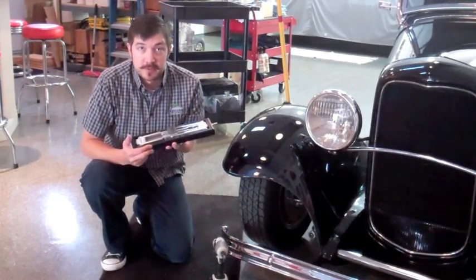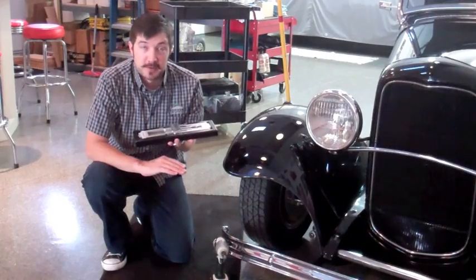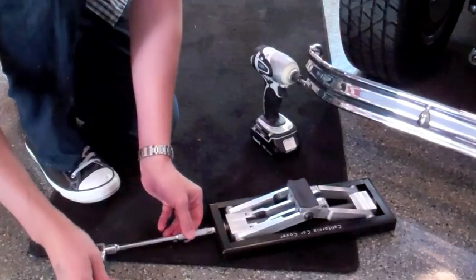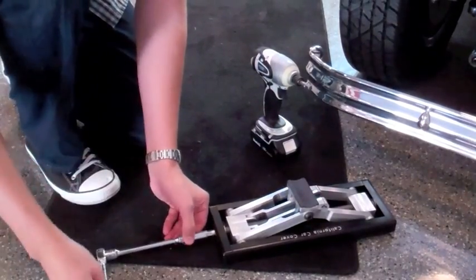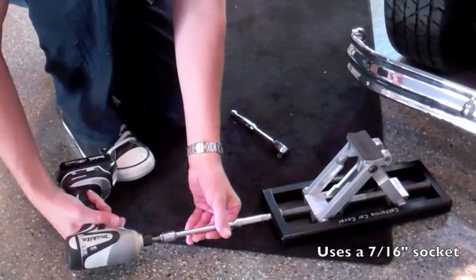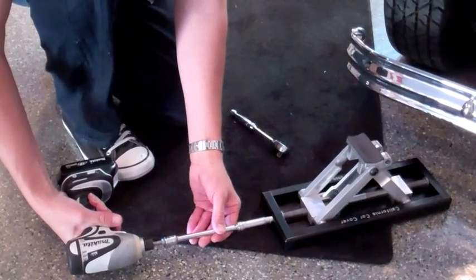It's also ideal for lower vehicles that don't have enough ground clearance to get a regular floor jack underneath. Now I'm going to show you just how easy it is to use this item. Minimal ground clearance is not an issue with our low profile billet jack — it raises to a height of 6 and a half inches with a standard 7/16 inch socket.